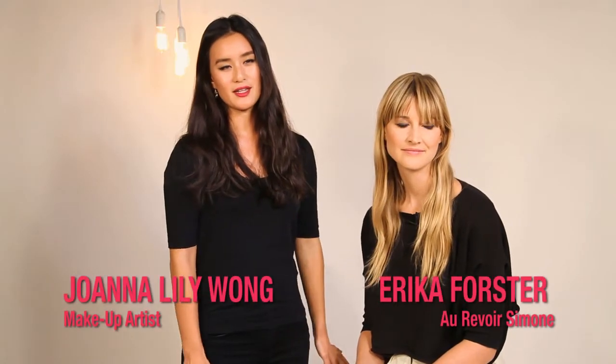So today we're going to do a bold, wine-stained lip on Erica. She's looking for a statement lip that's going to really show up on stage, but is going to last a really long time because she's going to be singing a lot and she's going to have the mic in her face. For stage,